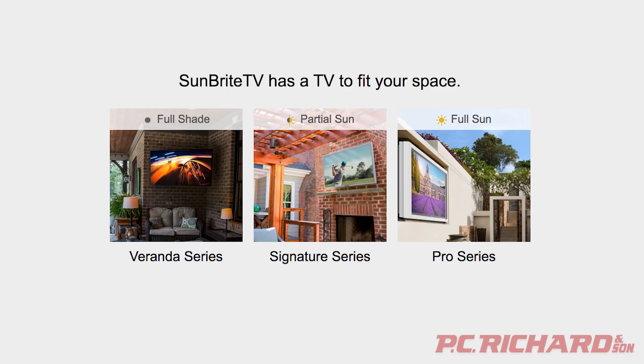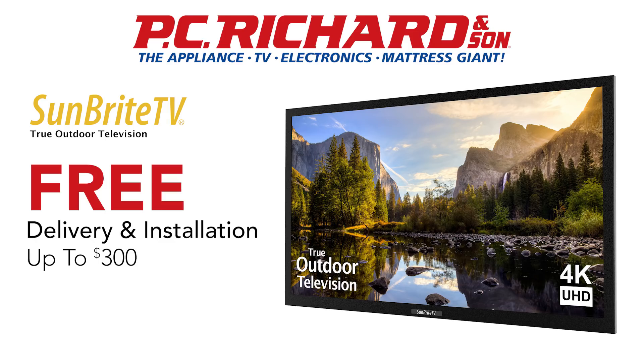Don't install an indoor TV outdoors. Get a Sunbrite outdoor TV today. Right now, get free delivery and installation up to $300 on Sunbrite TVs from PC Richard & Son.